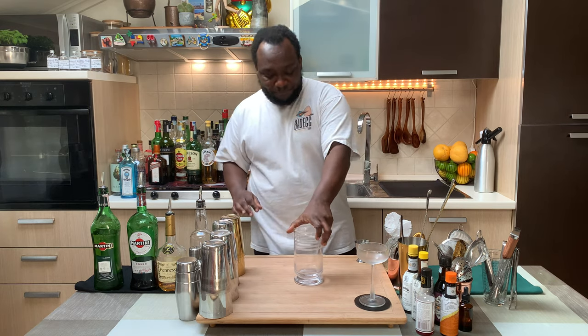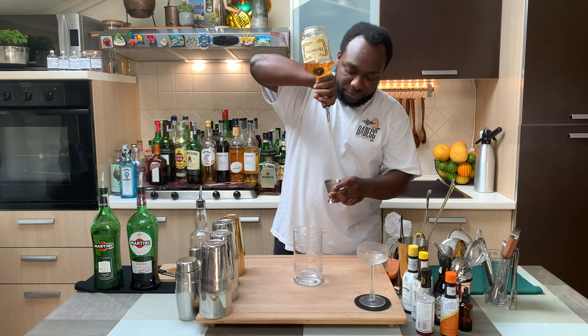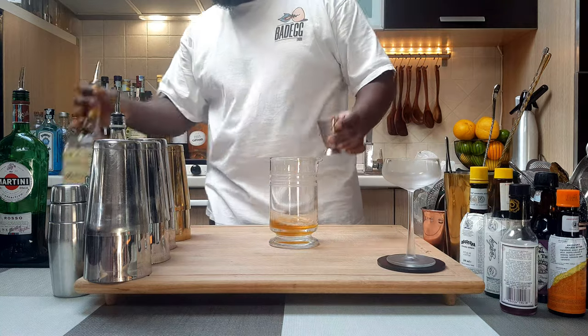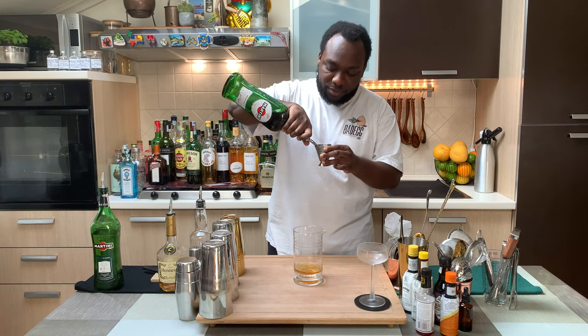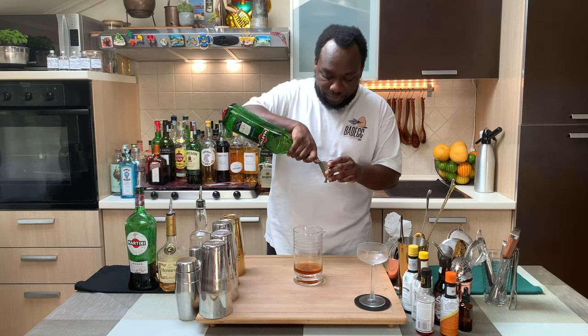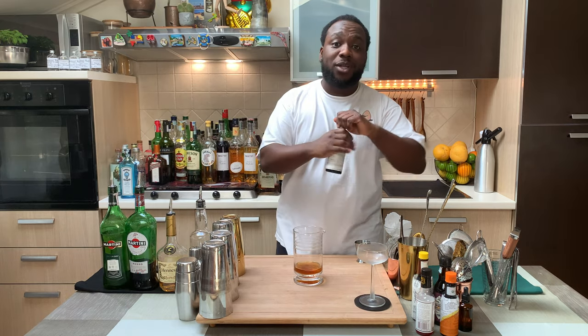We're going to get a mixing glass or a tin. We're going to start with 60ml of cognac. We're going to add 20ml of sweet vermouth, and 10ml of extra dry vermouth. And last, we're going to add one dash of Angostura bitters.